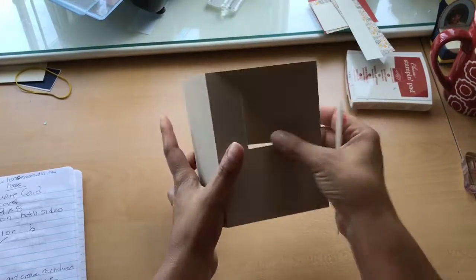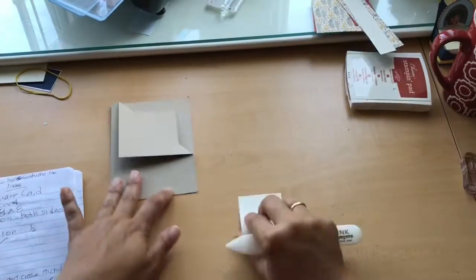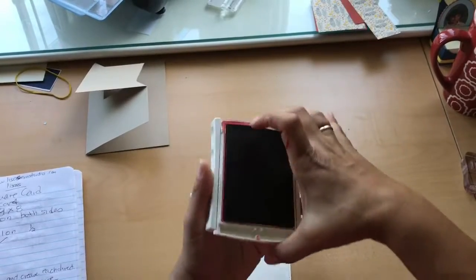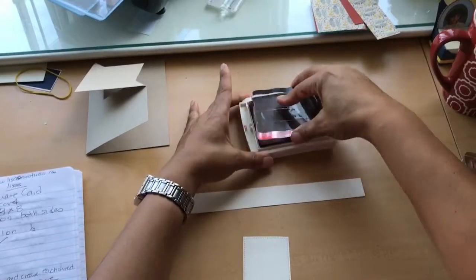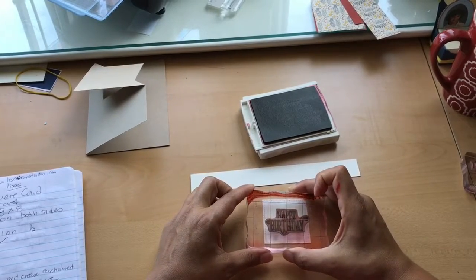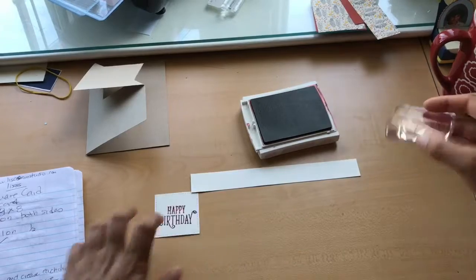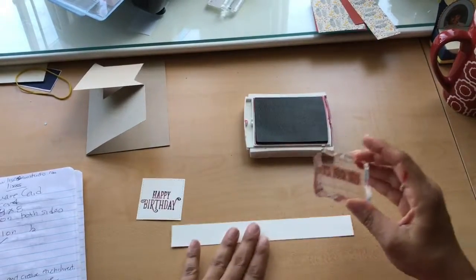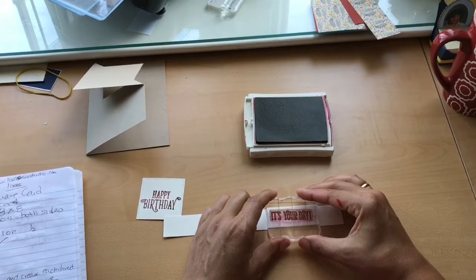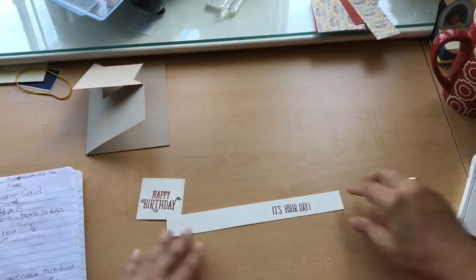You just punch the inside corner out, fold it down, and then let's do some stamping first to get that out of the way. We're going to use Cajun Craze ink — it has a nice terracotta look that I like, great for fall, and it matches really well with the DSP paper. Here's our Stitched Shape Framelit. You can stamp and then cut it out, or cut it out and then stamp. I did the cutting first, so now I'm just going to stamp — pushing down and coming up.